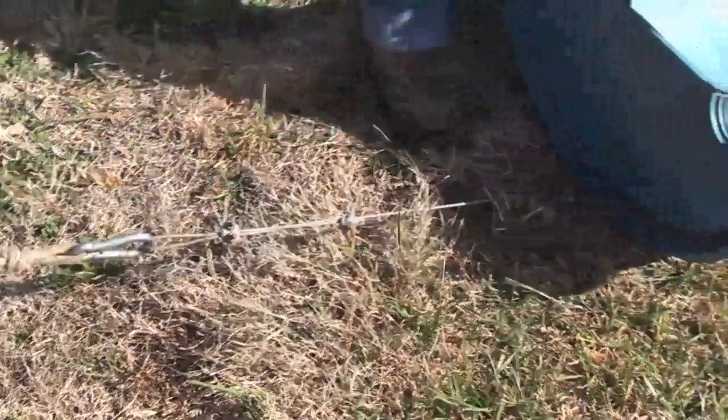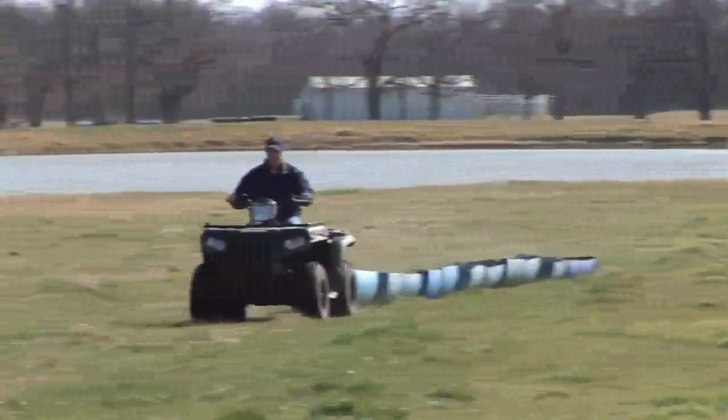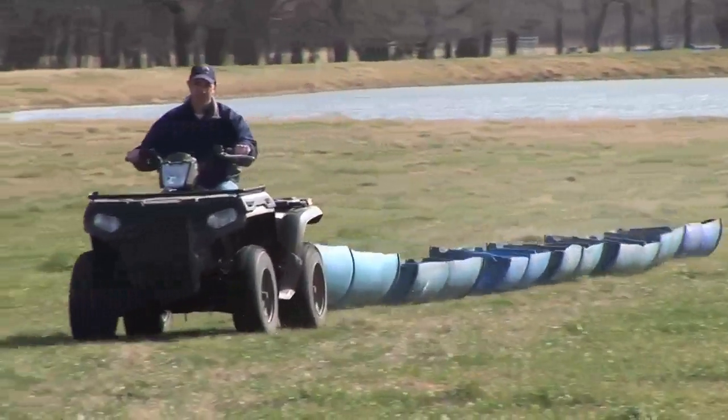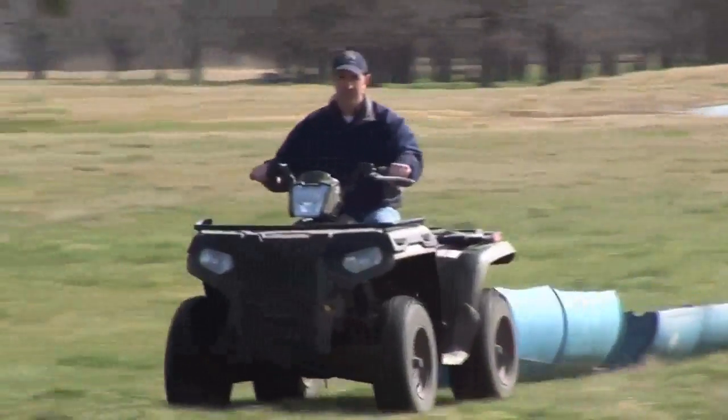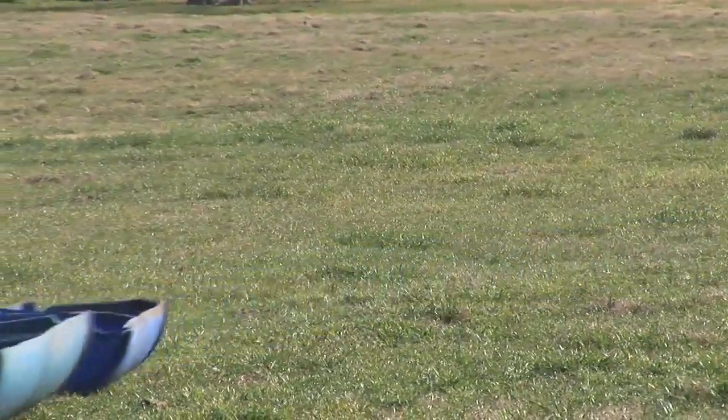If you wanted to, you could put a loop on the front end and clip it to your four-wheeler, a pickup, a mule, or any kind of ATV. You have an economical, really portable supplement feeder. You can even take two or three of these together and pull them at the same time.